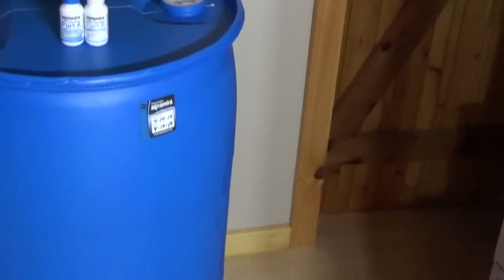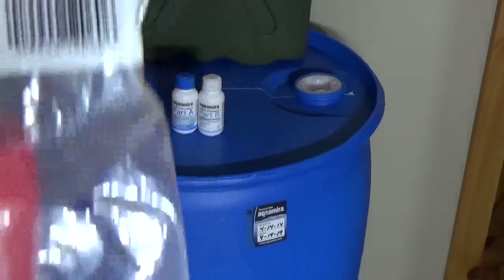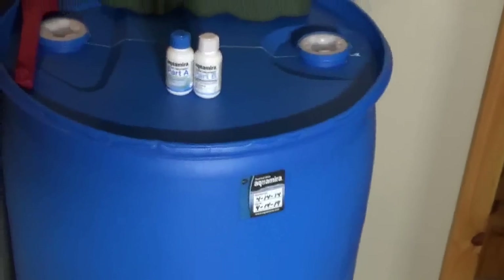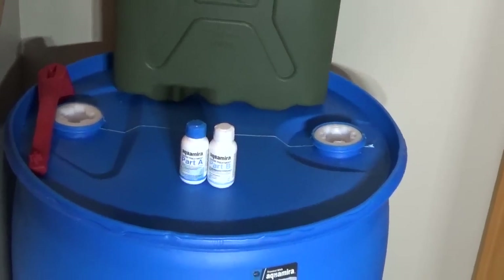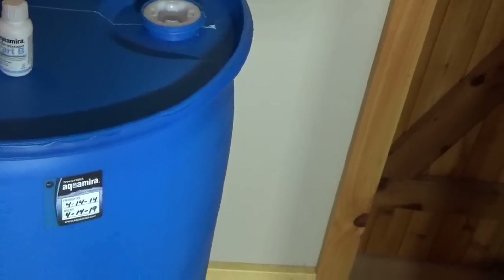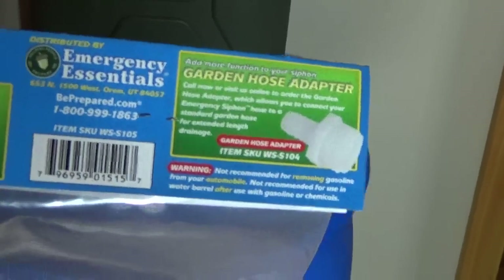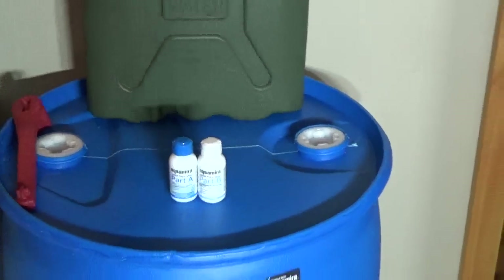You'll need to get the water out of these containers, especially the 55-gallon drum. There are a couple of solutions for that. There are cheap bulb siphons — I get mine from a local hardware store. Emergency Essentials also sells one that has a little check valve on the end. You can make these yourself with a piece of clear tubing and a check valve, but this is an actual Emergency Essentials siphon so you can get the water out of your 55-gallon drum when you need it.